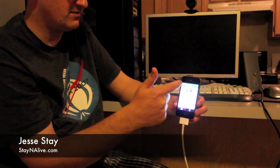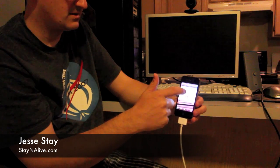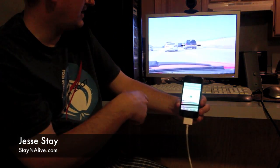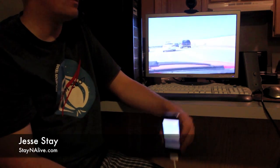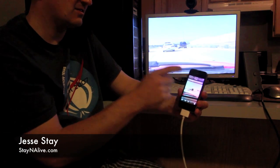Let me go to this other video I recorded. We'll play, and there you've got that video. Pause this, go back.